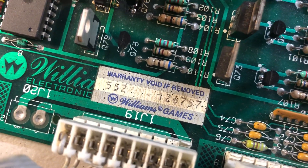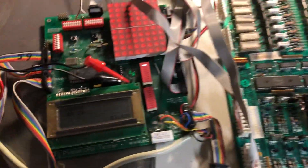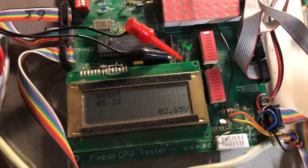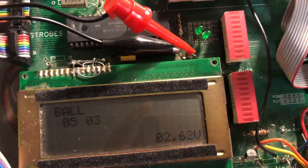This is the second part to system 1267-57 with Big Guns ROMs. The first time I did the test I must have been shaking too much and I didn't get all the solenoids, so here we go with another pass of the solenoids.